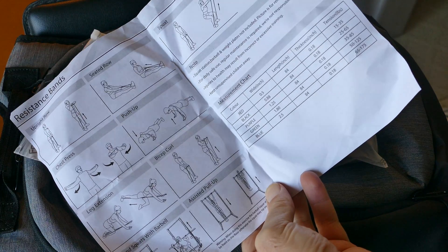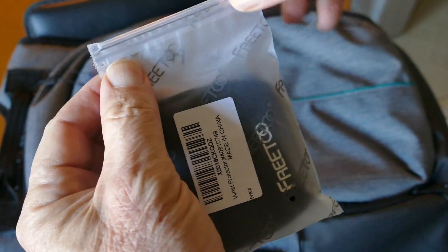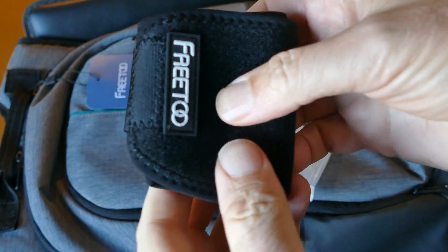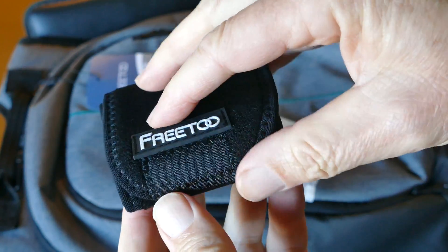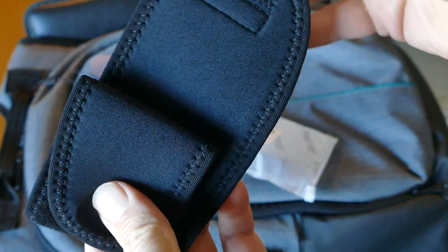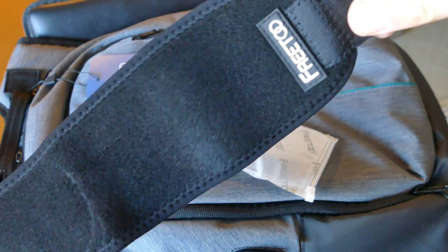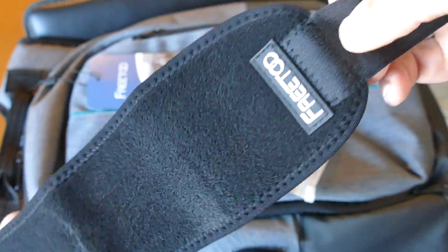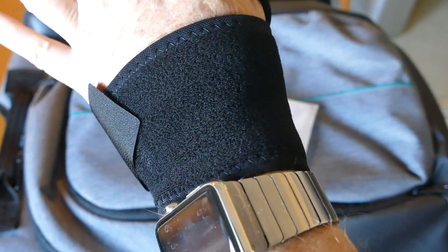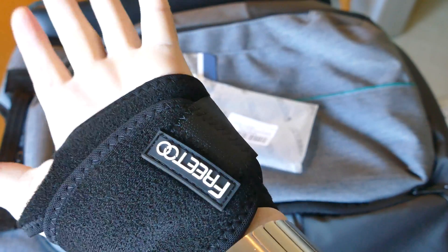They also sent a wrist strap. I guess that's if you strain your wrist while using the exercise band. It seems to be well-made — affordable, yet well-made. I've never used a wrist strap like this; I've never really sprained my wrist much, but this seems well-made and it seems like it would do the job if you needed it. It fits nice and it's comfortable.